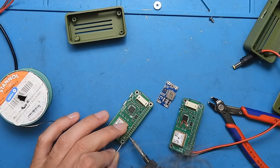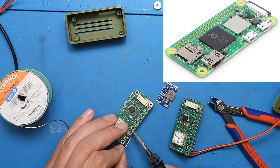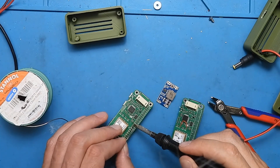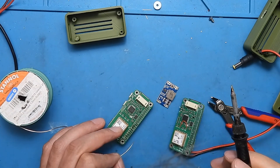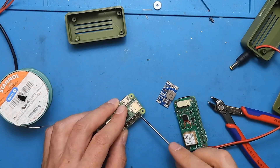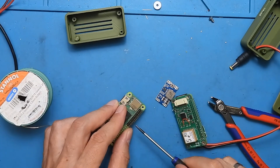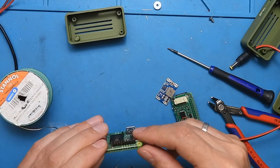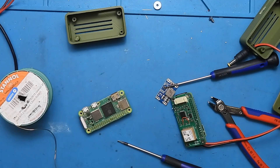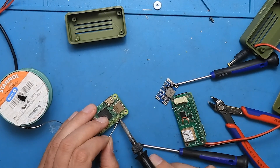What I'm using is a Raspberry Pi Zero 2. This is very important - there exist lots of other models from Raspberry, but this is the correct one because all software still runs smoothly. It does run smoothly on the Raspberry Pi 3 and Pi 4 as well, but those other models use much more power - they're much more power hungry than this Raspberry Pi Zero 2.